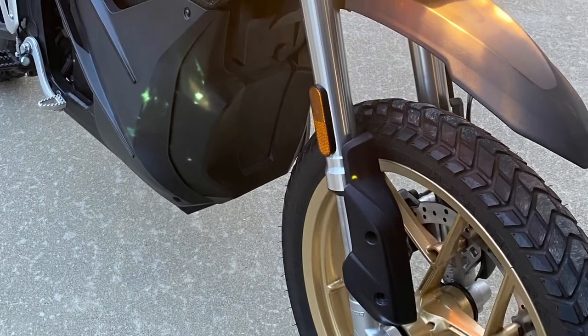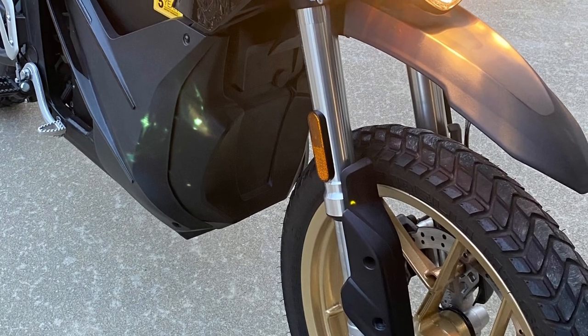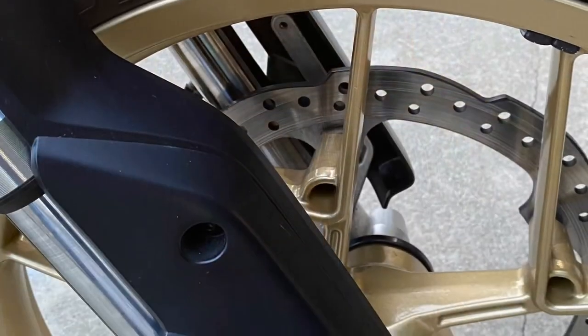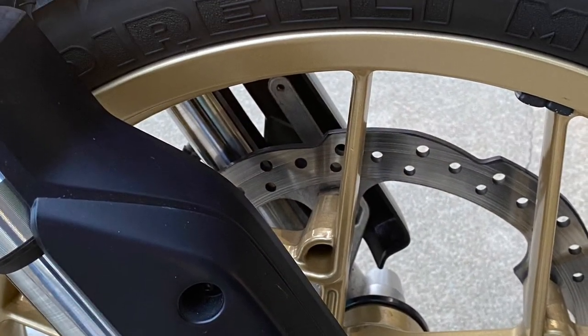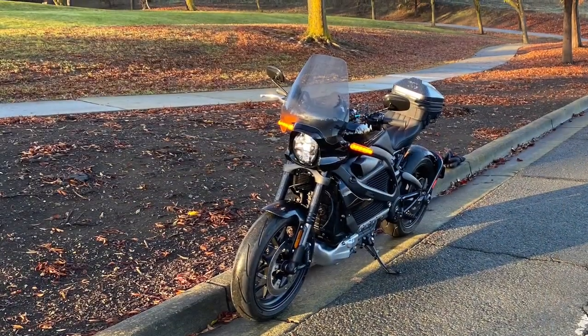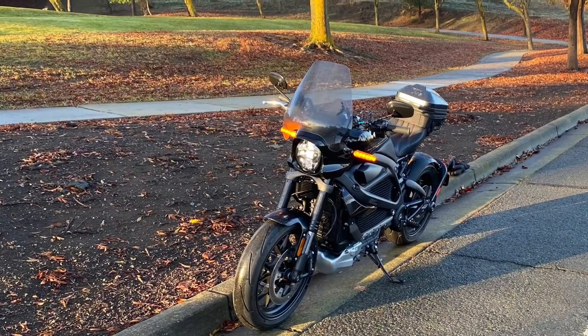So I decided to upgrade to another bike, which is coming soon. It's basically an upgrade to the Harley Davidson Livewire 2020 version. Very, very nice. Back to the bike.